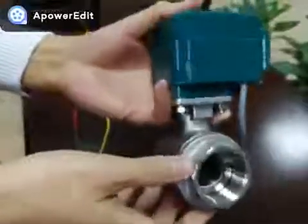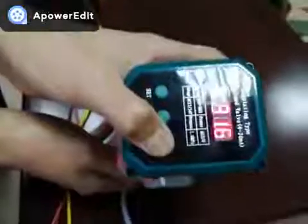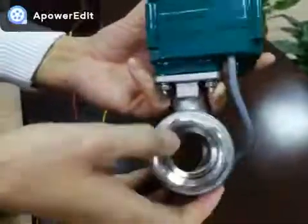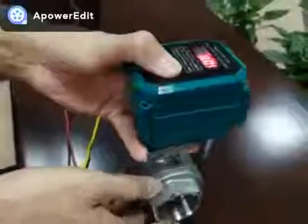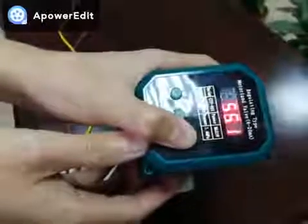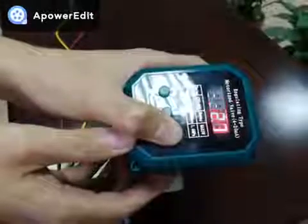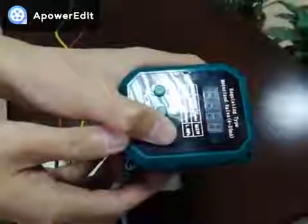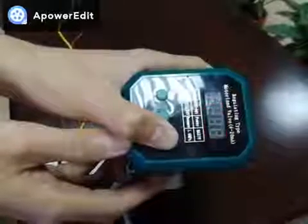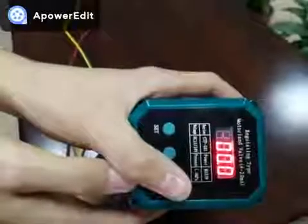Now let's close it. Keep the right button pressed and stop at any angle. The valve is fully closed now, showing 0.